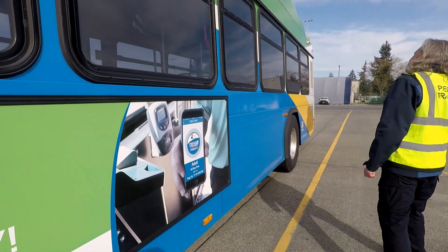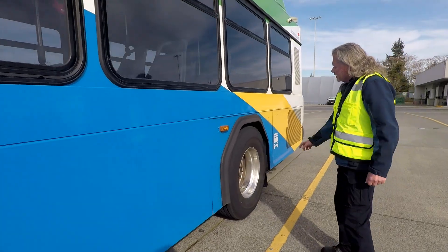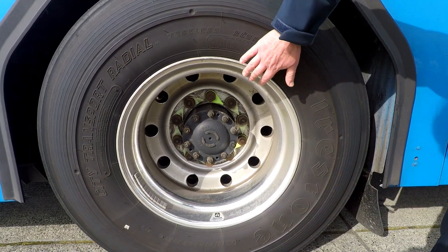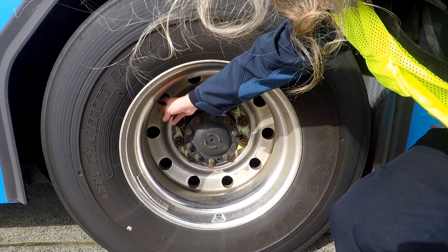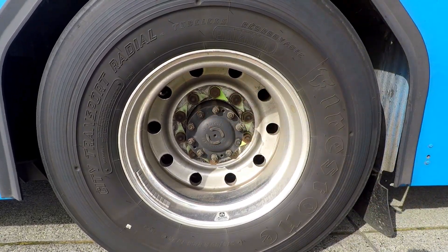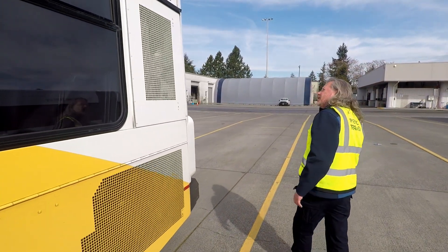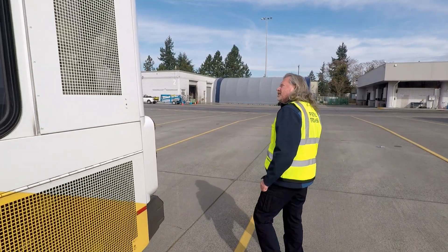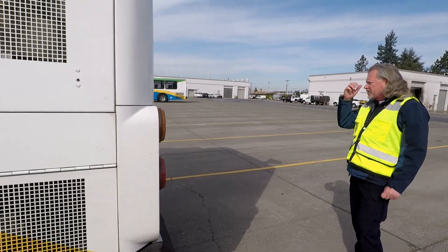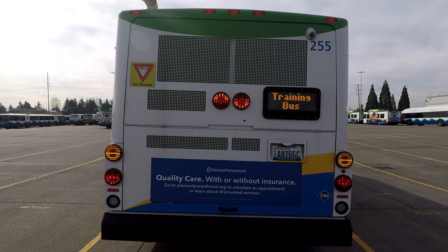All of our lights are working. On our rear axle, same thing — check our tire sidewall for any damage, rim damage. Looks all good — no dents to the flange. All of our lug nuts are present. Lug nut indicators all face in the same direction. Come around the coach, again looking for any damage. Lights all working properly — all the lights working back here. Got four-way flashers, turn signals. Rear sign and destination signs working properly.